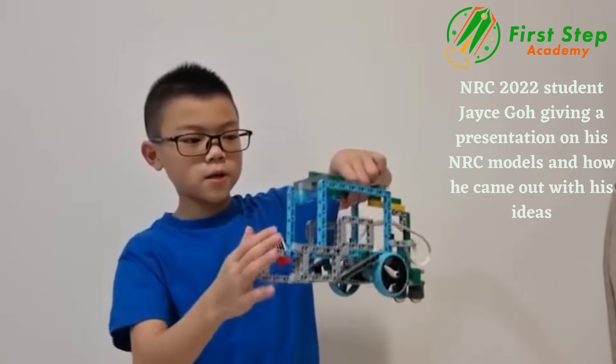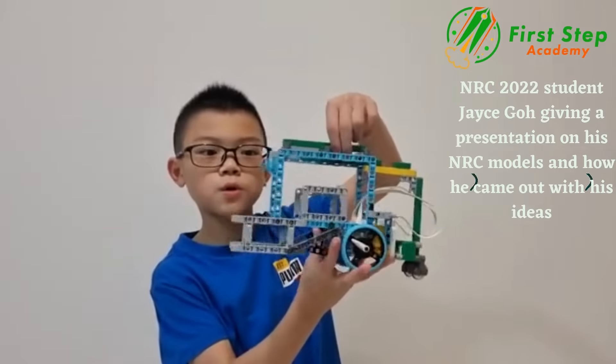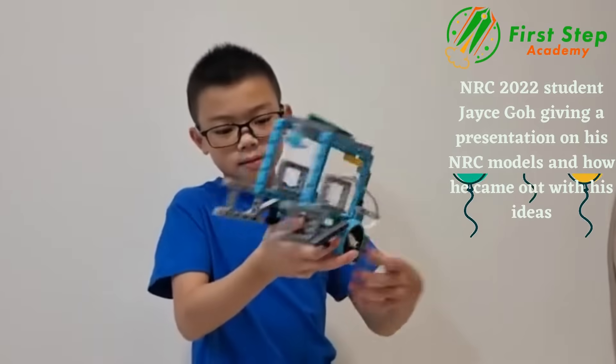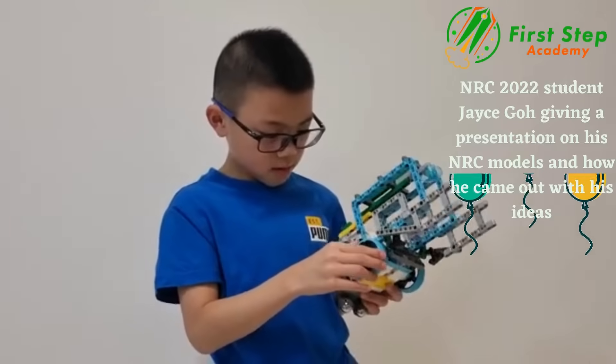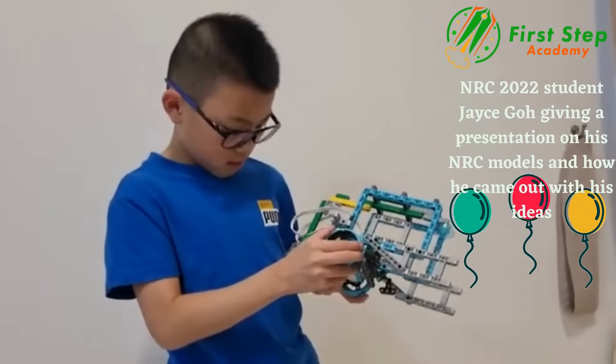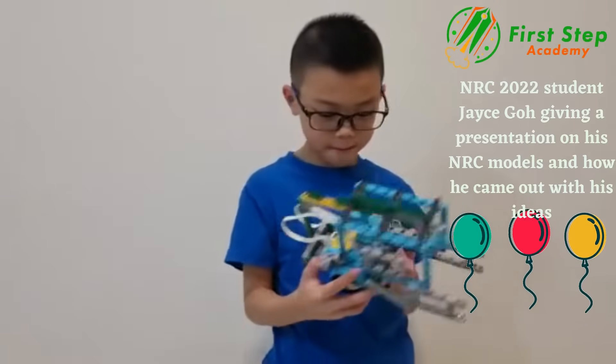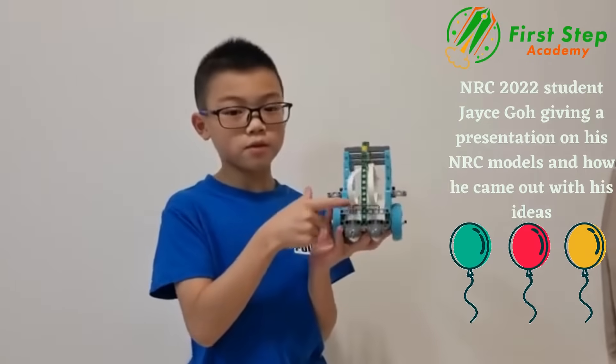And here on top, which looks really cool. And this Spike Prime — this is from Spike Prime. These two wheels are from Spike Prime, and this hub is from Spike Essential.